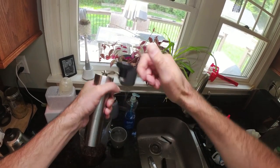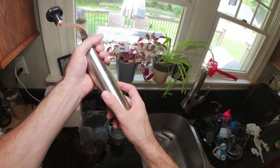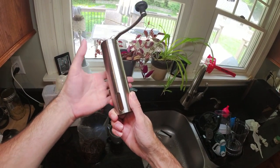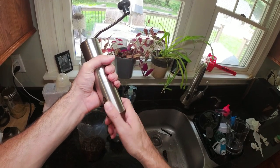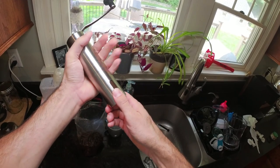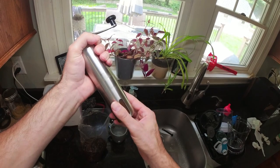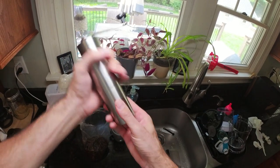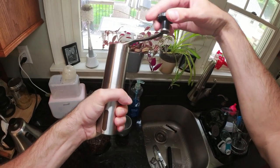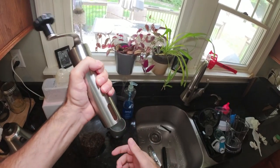One thing to be careful of is that this is a slip fit. When you're grabbing it with your left hand, you need to make sure you grab both the upper and bottom pieces together. If you're holding it too high, you risk the bottom slipping and falling off. If you're holding it too low, the upper part just spins along with the handle instead of grinding.